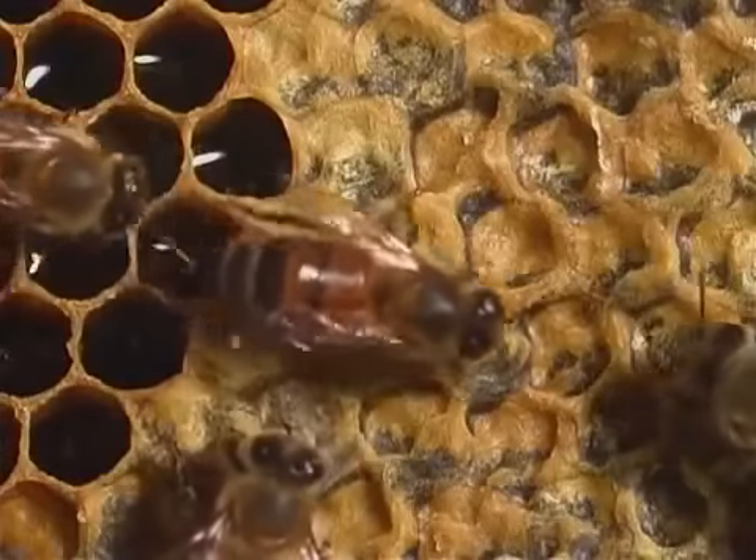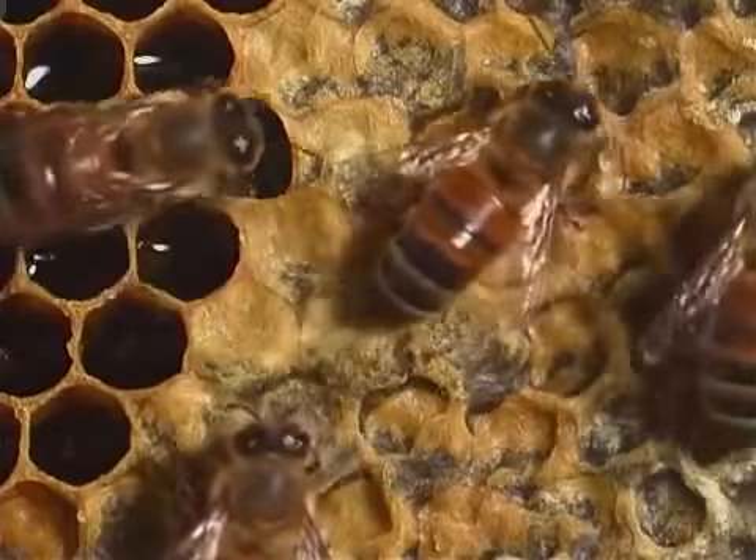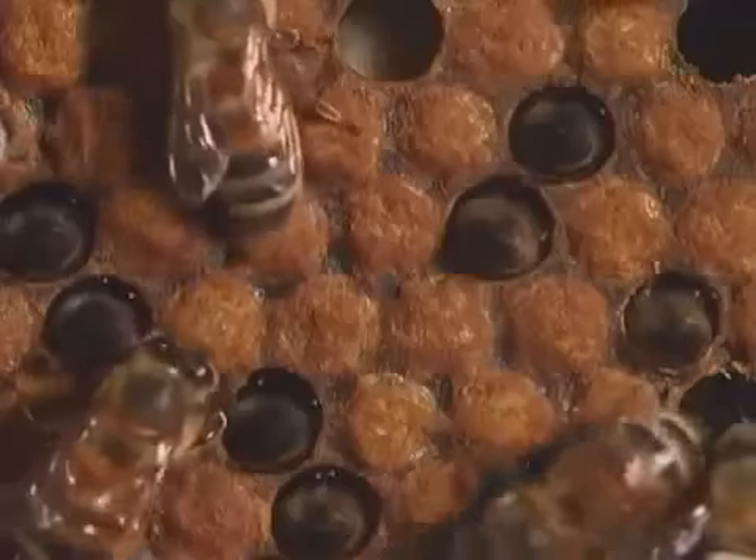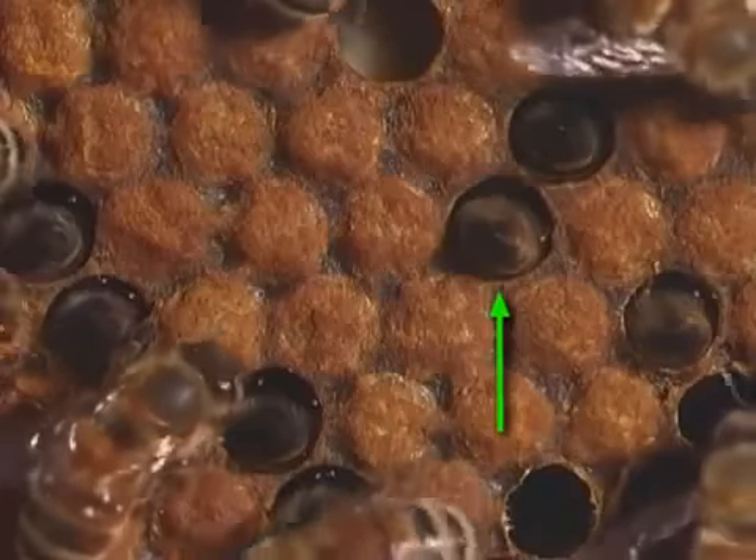The cells are also used for storing nectar and pollen. Honey is made inside cells. Adult bees also rest in them.